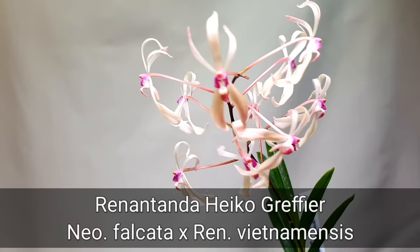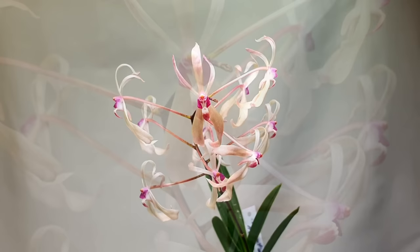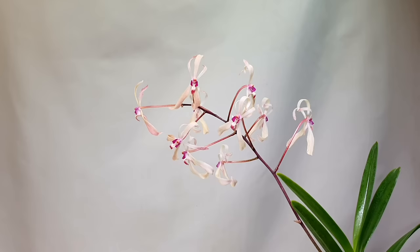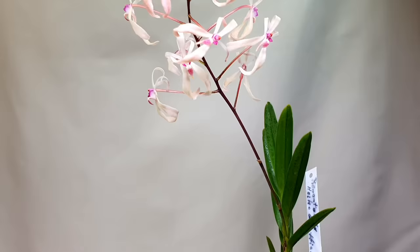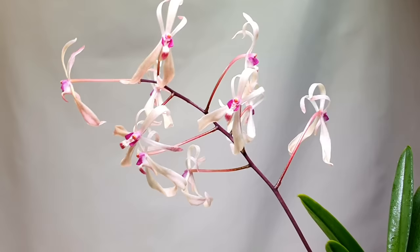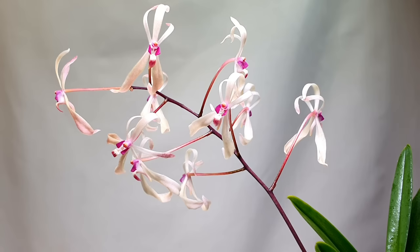Next we have a primary hybrid between Neofinetia falcata and Renanthera vietnamensis — an absolutely beautiful hybrid from Elsner Orchideen. It rapidly put out a spike after arrival. It's inherited a lot of traits from the Neofinetia but the shape of the Renanthera really comes through. The vietnamensis is a more orangey Renanthera, so you get a peachy effect. The lip shape and contrast have been influenced by the Renanthera. Unfortunately there's no fragrance coming through from the Neofinetia parent — it seems to have missed it completely.